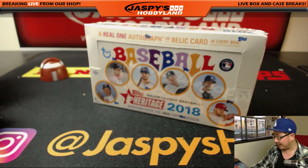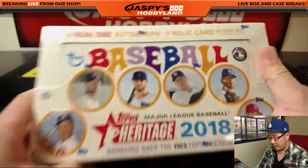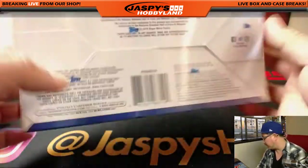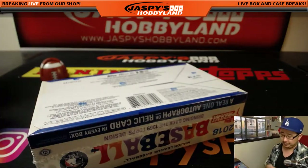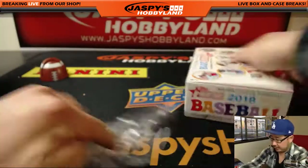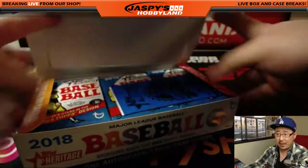Good afternoon, everyone. Joe for jazbeeshobbyland.com. We are going to do a personal box of 2018 Topps Heritage Baseball. This personal box is for Kevin Edwards. Thank you, Kevin. Let's see what kind of heat we can pull out of here.